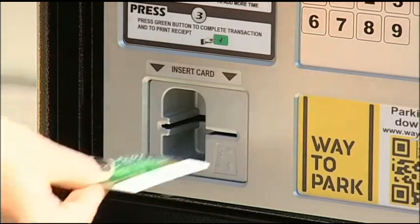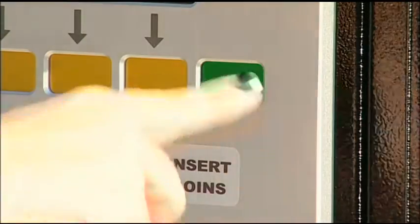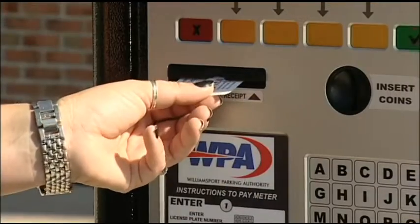If you would like a receipt for your records or as a reminder of your expiration time, press the green button again once when prompted on the screen. You do not need to display your receipt on your dashboard for compliance.